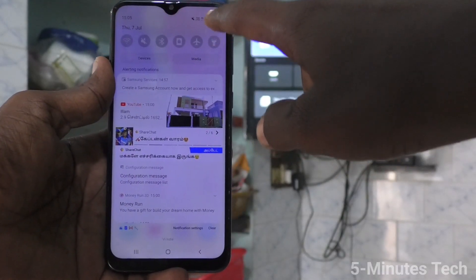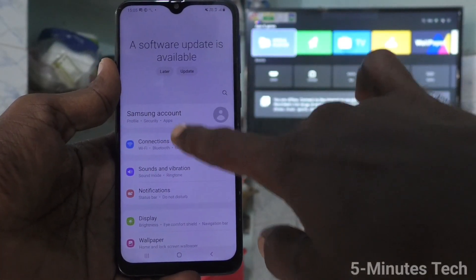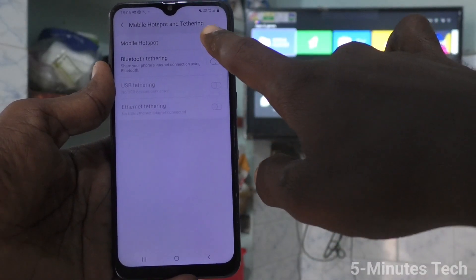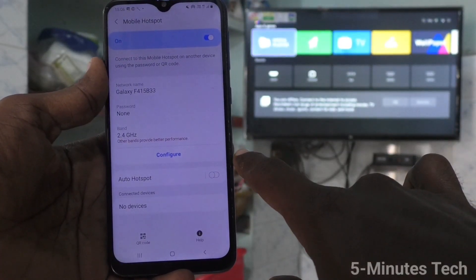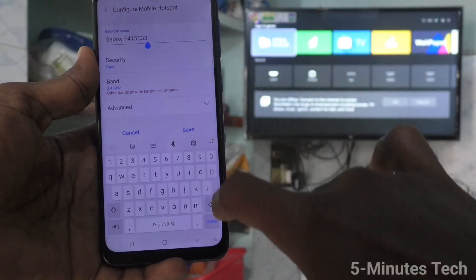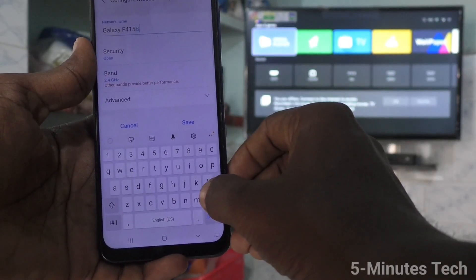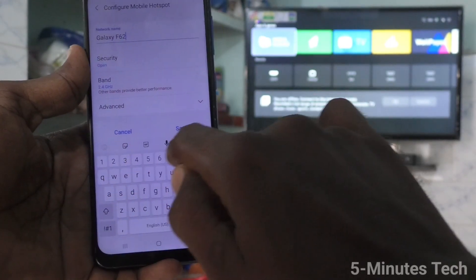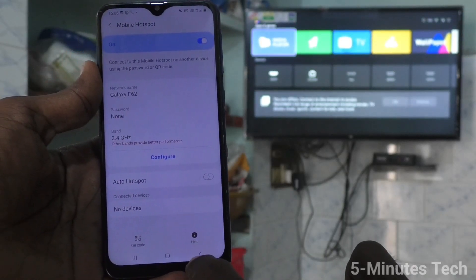First of all, go to the settings and click on connections. Click on mobile hotspot and tethering, and turn on the button against mobile hotspot. Click over mobile hotspot and here you can change the device name — click on configure and you can change the name. Here I change it to Galaxy F62. In security, you can select any security type, or otherwise keep it open for easy connection.